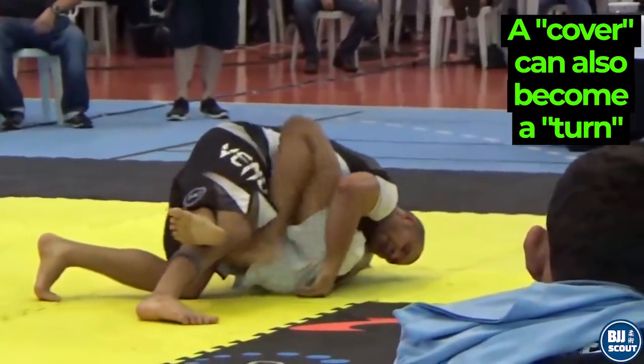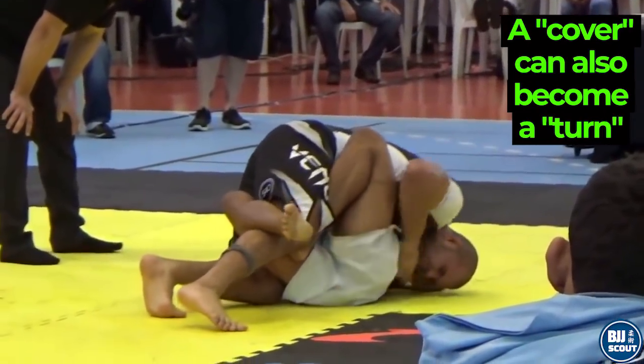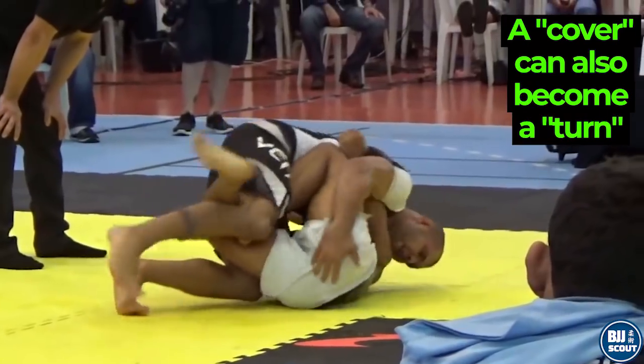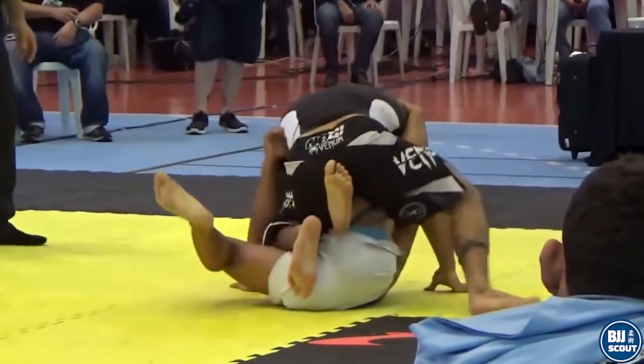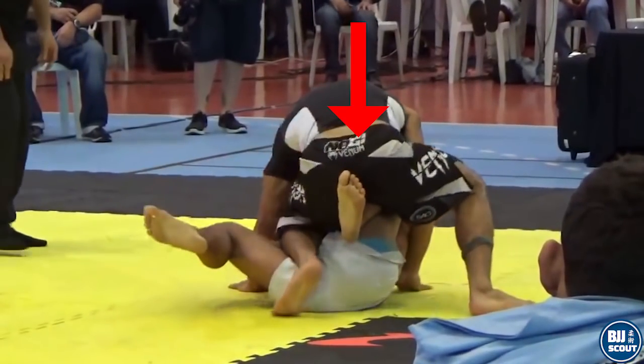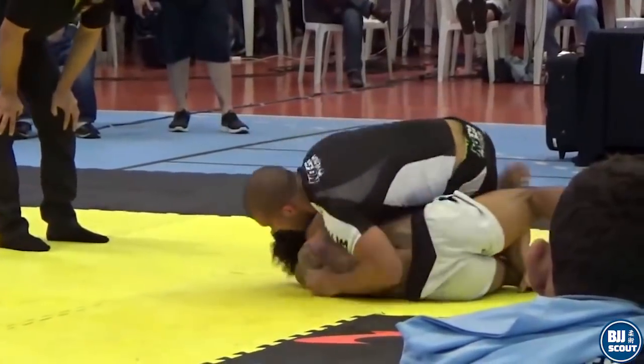You can also reverse this concept. In other words, if you cannot cover the hips, then you can try to re-flatten them. Here you can see that Rodolfo is unable to cover Benson Henderson's hips to get to a weave position. Instead he sits on the shin and re-flattens the hips so that Benson cannot shrimp out. Now he moves to a knee slide on the other side.